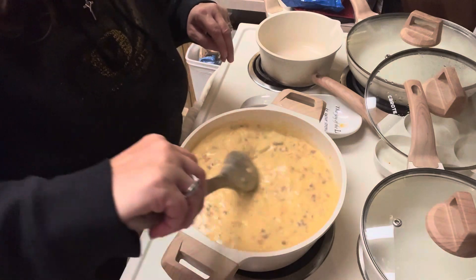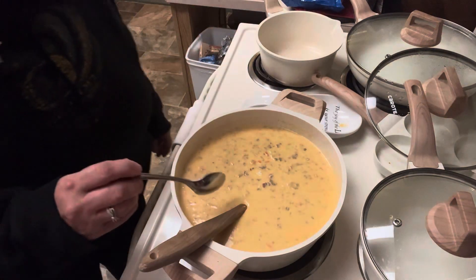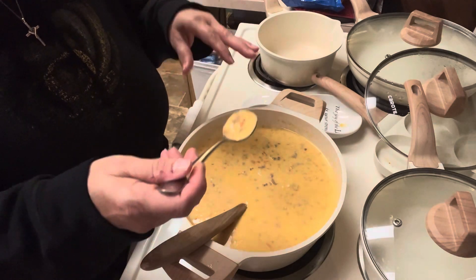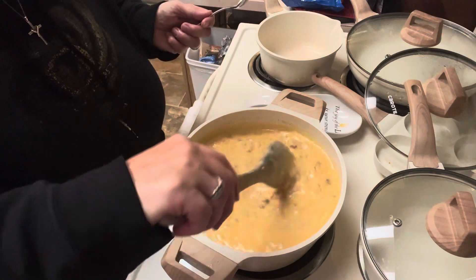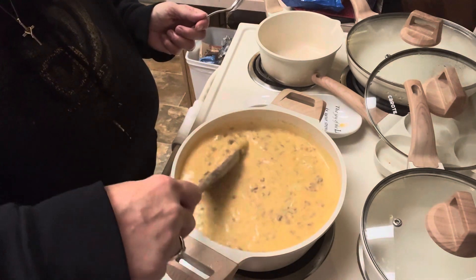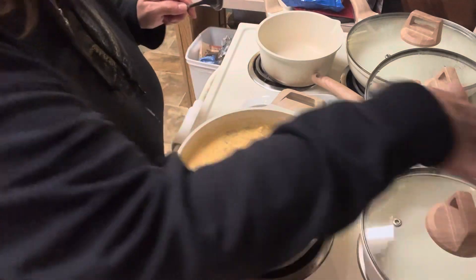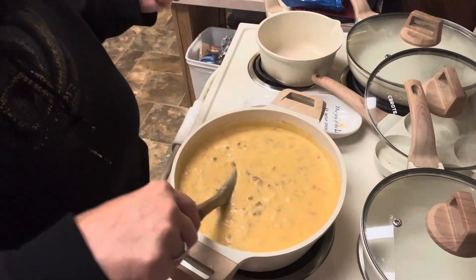We're going to let this sit on the stove for another 10 to 15 minutes to let all that Velveeta melt and the cheese get fully melted in. Let's give it a quick taste for seasoning — now is the time to adjust salt and pepper. We didn't put any salt in because the bouillon has quite a bit of salt, plus it has the bacon and the Velveeta and cheddar cheese, so I think that's going to have plenty of saltiness. Oh wow, friends, that is so good! We've got it down on really low heat so it's not going to scorch.